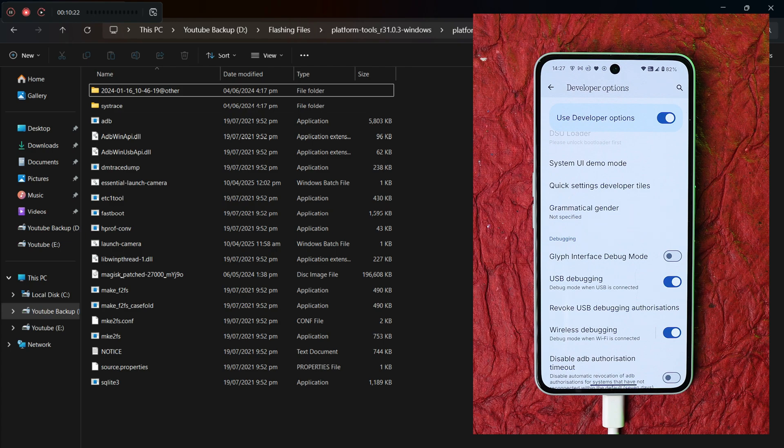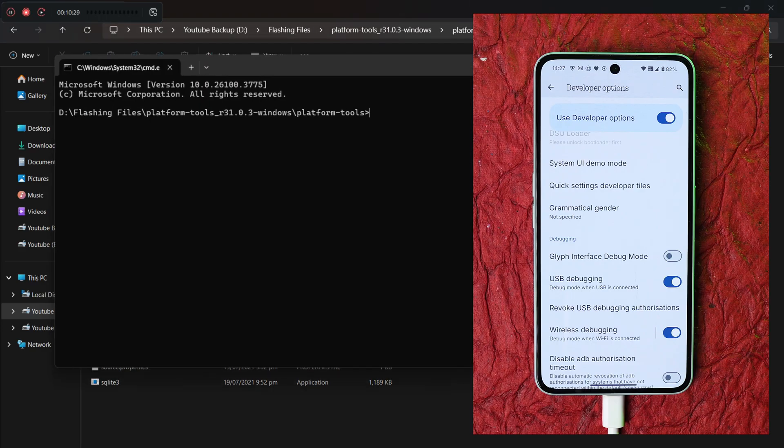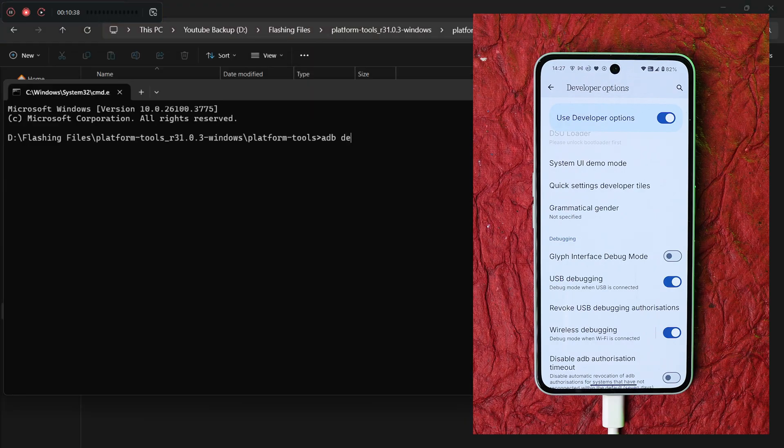On your PC, open the Platform Tools folder, type 'cmd' in the address bar and hit Enter to open Command Prompt. Now type 'adb devices' and hit Enter. You should see a serial number, which means your device is properly connected.